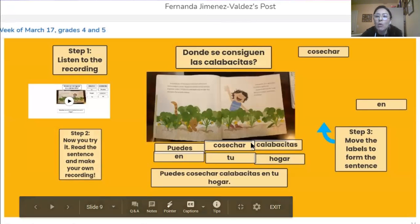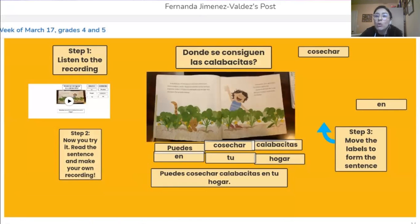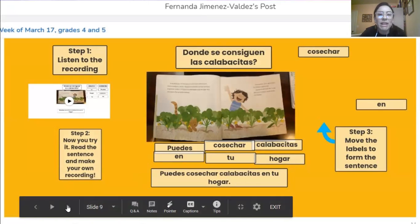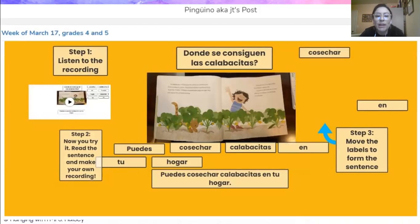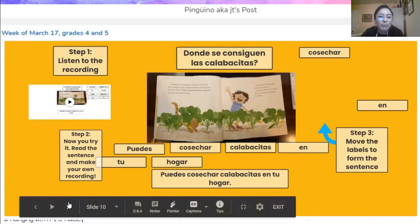The third place that we learned about — the sentence is: ¿Puedes cosechar calabacitas en tu hogar? You can grow zucchinis at your home. Fernanda in the fourth grade built the sentence correctly. She wrote: ¿Puedes cosechar calabacitas en tu hogar? Muy bien, Fernanda. And also Pinguino, aka JT, also built the sentence correctly. She wrote: ¿Puedes cosechar calabacitas en tu hogar? Muy bien, JT. I'm going to keep the assignments up on Seesaw. So if you did not get a chance to do this, no problem — you can do it over spring break.